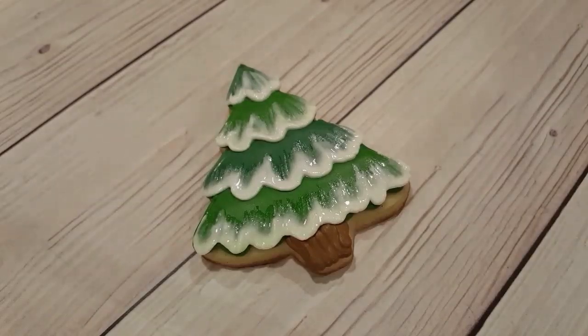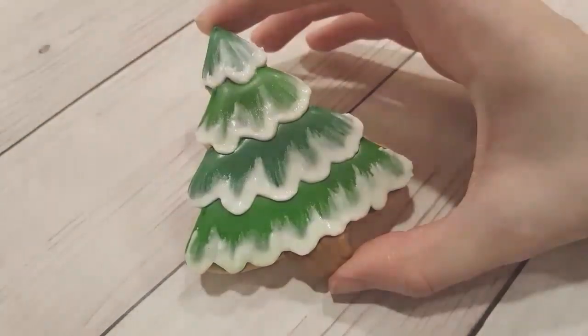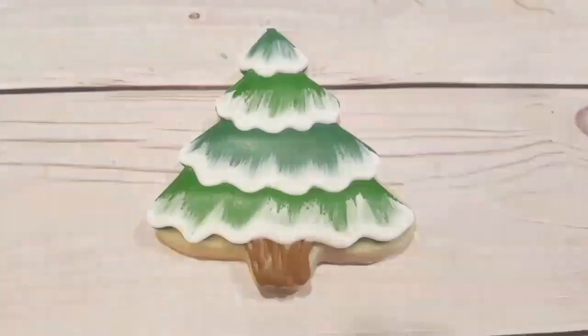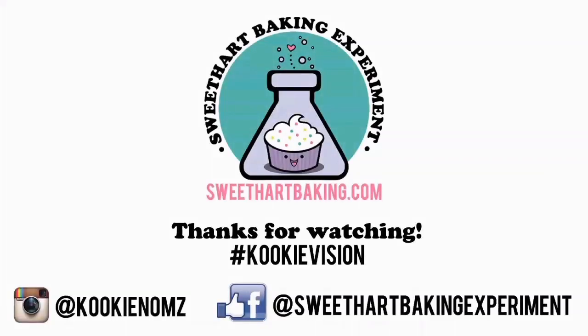And there we go — that's the finished pine tree! While it's wet it will look a little different. I actually have a picture here of what they look like when they've completely dried — you don't see any of those water pools and it makes that nice transition into the green. Thanks for watching guys, be sure to like me on Facebook and on Instagram. Bye!